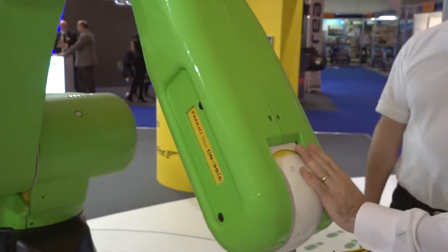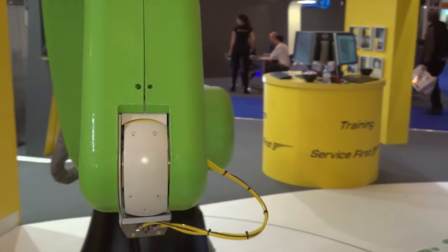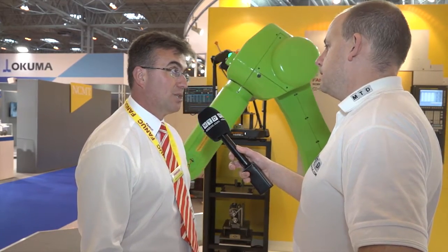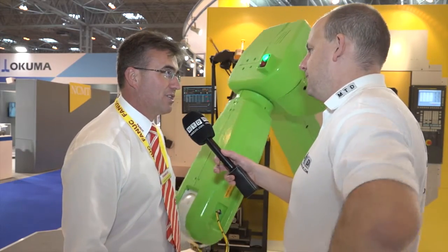And how would you go about programming a robot like this — is it the same? It's exactly the same. These robots can be put into standard robot mode and programmed in the same way. As you can see, we can interact with the robot and also manipulate it by hand to move it into positions. Fundamentally, anybody with experience of a standard industrial robot from FANUC will program this robot in the same way.